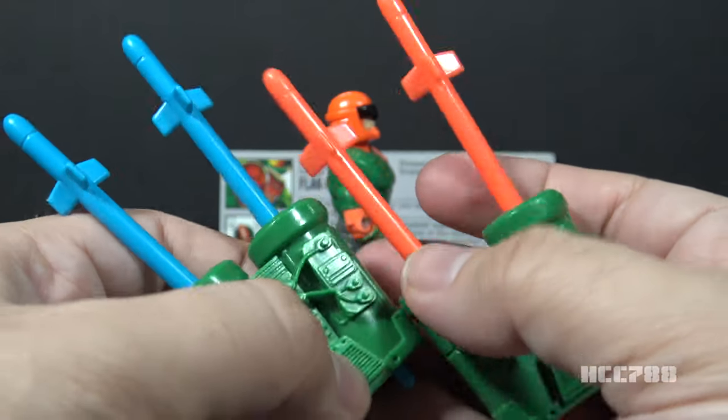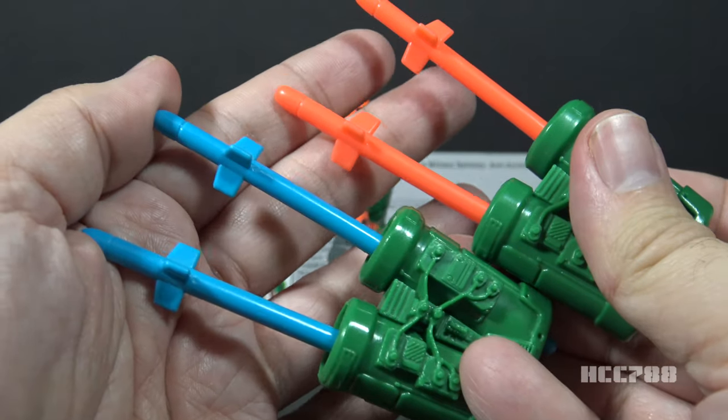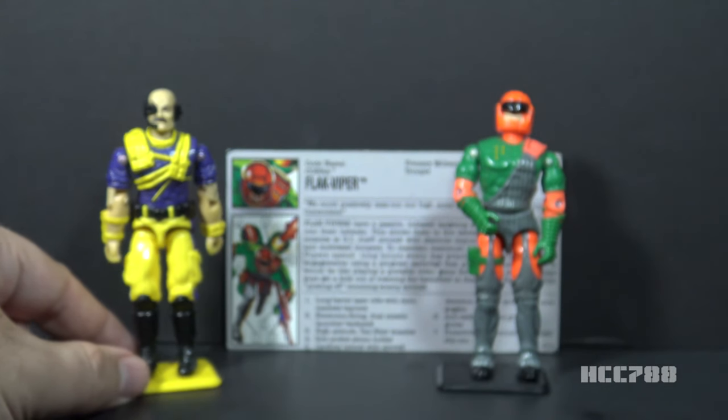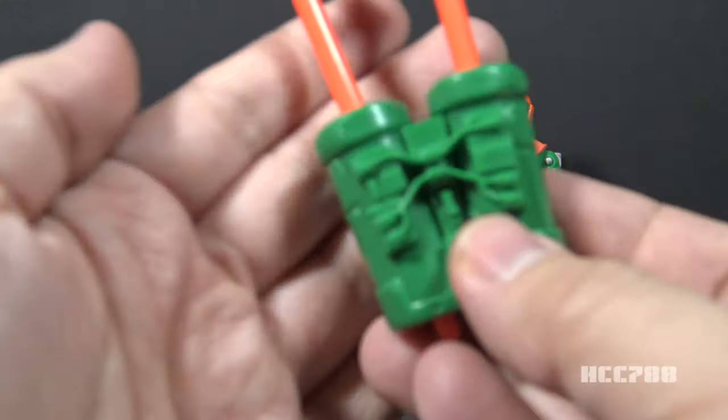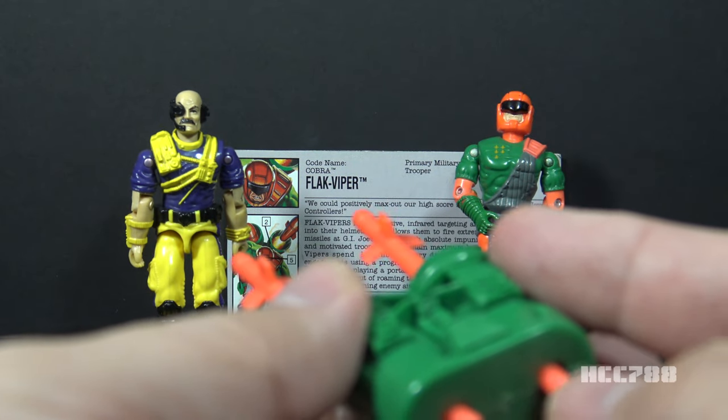The missiles are also the same except for a color difference of course. Very bright orange missiles on version 2 and blue missiles on version 1. If we can bring out Dr. Mindbender for the moment, we can demonstrate that these missiles, like on version 1, will really fire.